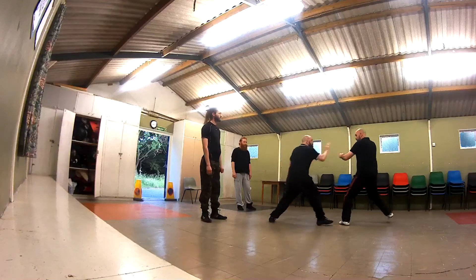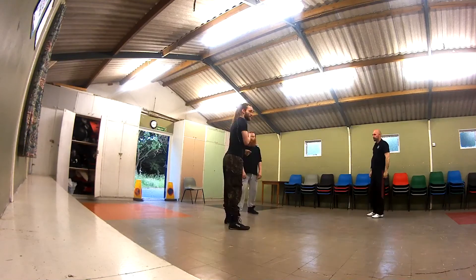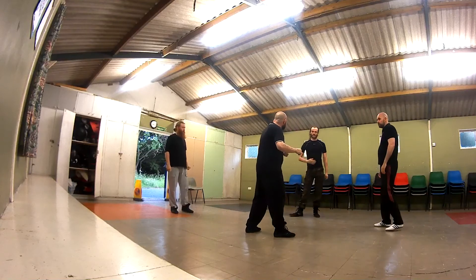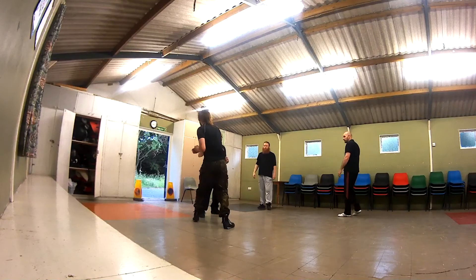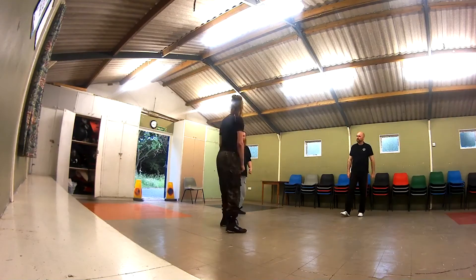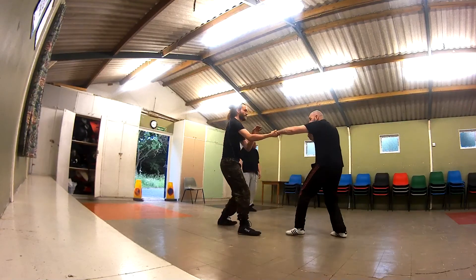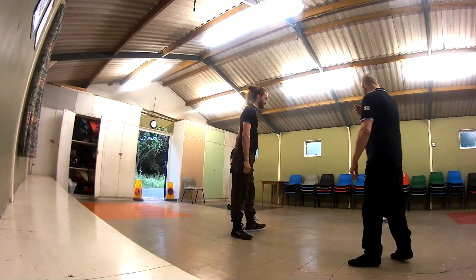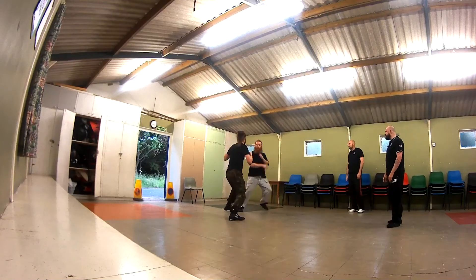Going in with that single leg takedown again — here I instructed the students to go in at absolutely full power and try to cave in the student's chest so they can avoid quicker. There's nothing like pain to teach you proper technique, and you learn quicker when you know you're going to get hurt. I'm demonstrating why it's a bad idea to tie both your hands up trying to pull someone — because you'll get hit.